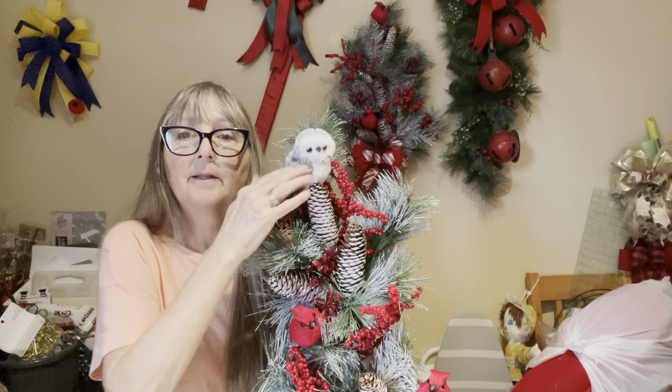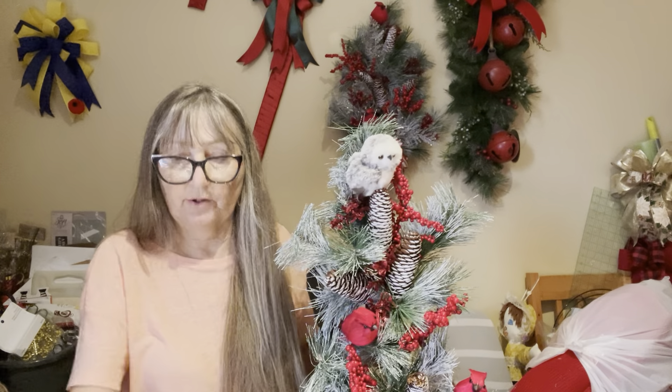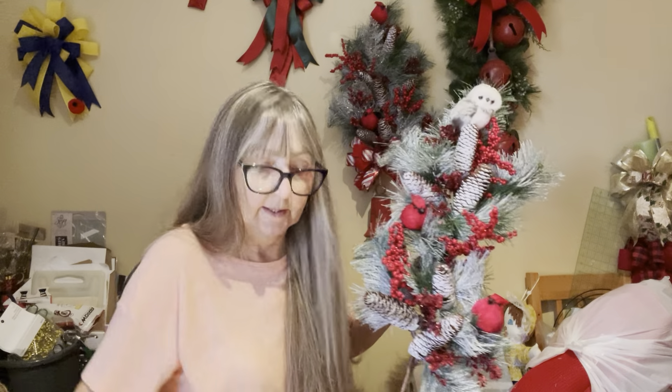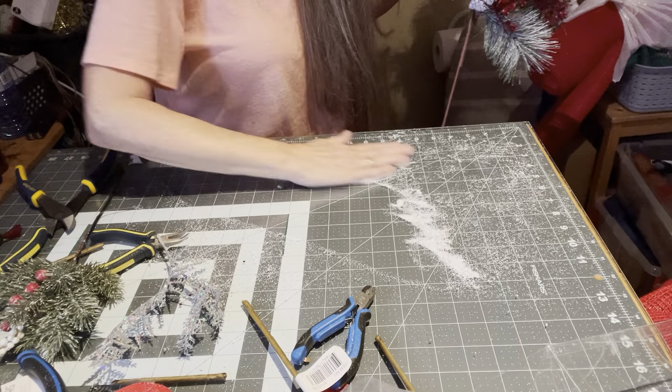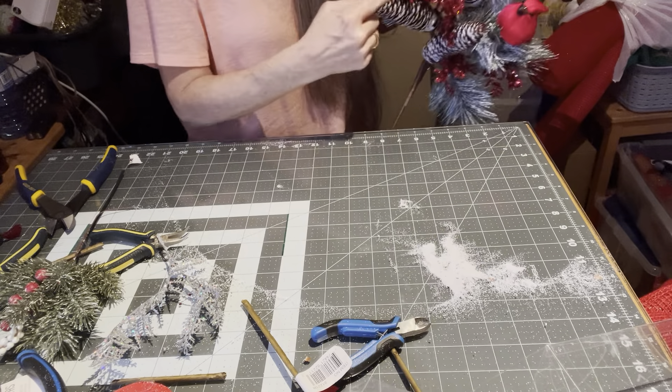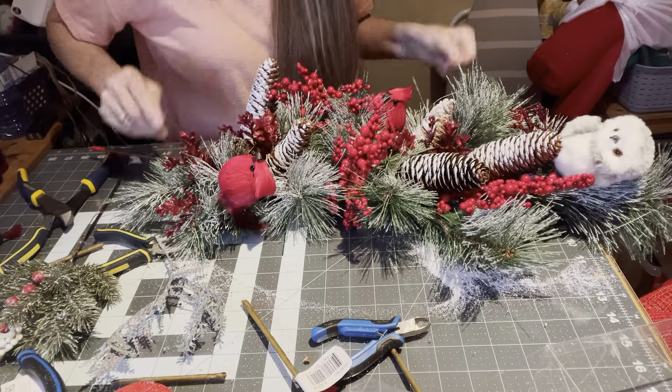We have our little owl here. I need more boxwood up here to show him off. I'm going to start putting some of these sprigs in. Look at my table, guys — this is all snow from these branches. Oh my gosh.